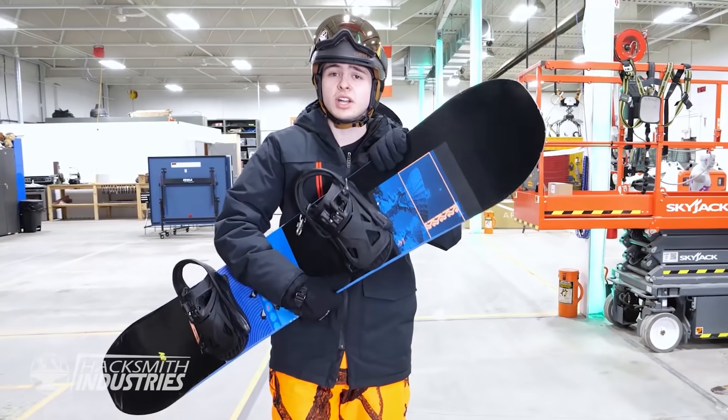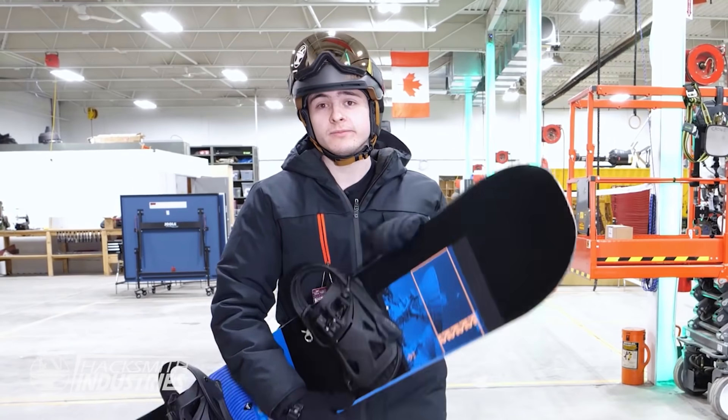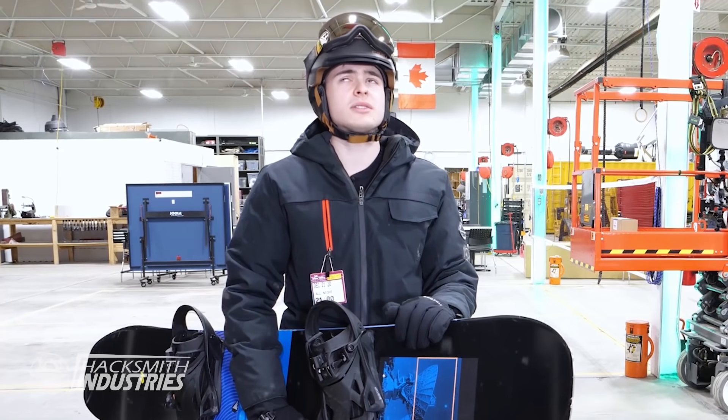This year I was super excited because I just got my new board. And then lockdown 2.0, which means all the slopes are closed, and you can't really go snowboarding without slopes. Unless... cross-country snowboarding?